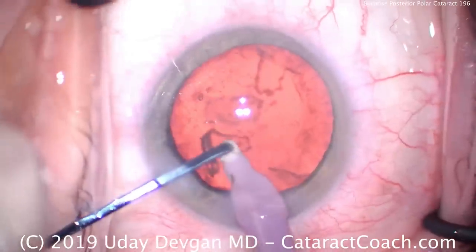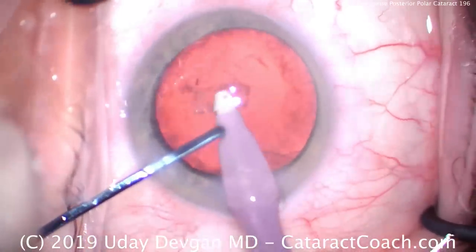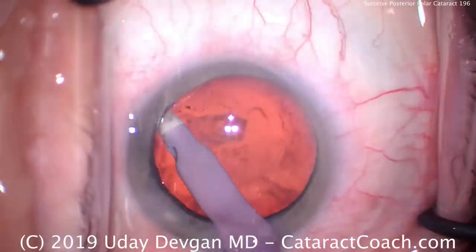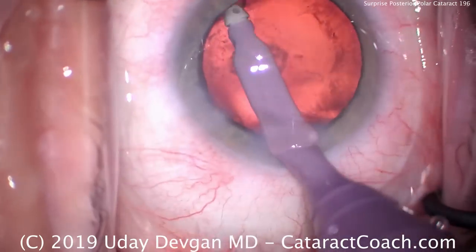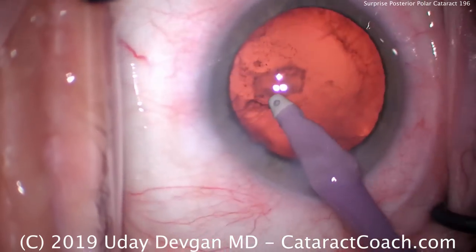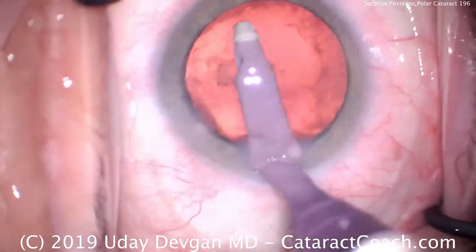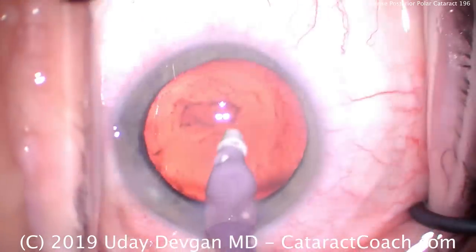We'll try to clean up as much of this lens material as we can around the capsular rim. Again, we're not going for perfection here. This is a very important case to avoid seeking perfection. You want a good result, you want the patient to have a nice outcome, and we don't mind doing a YAG laser capsulotomy later. So let's clean up as much as we can, but we're not going to touch that central opacity.